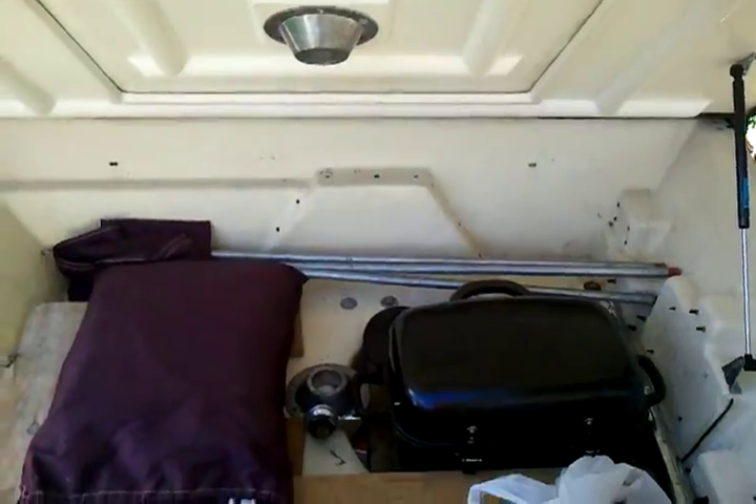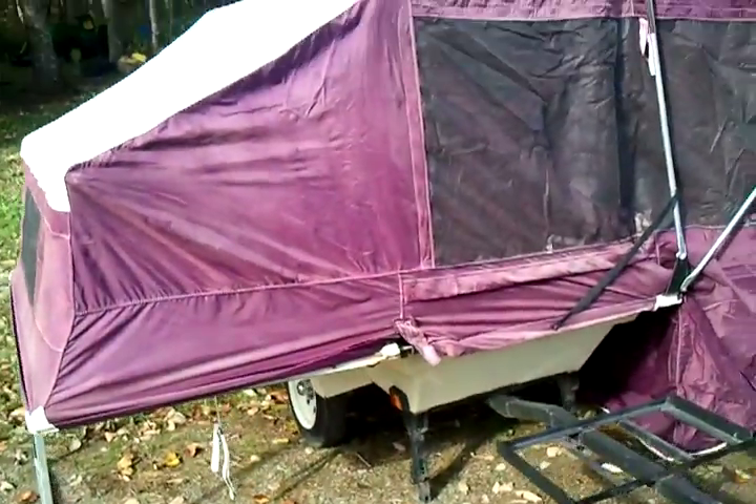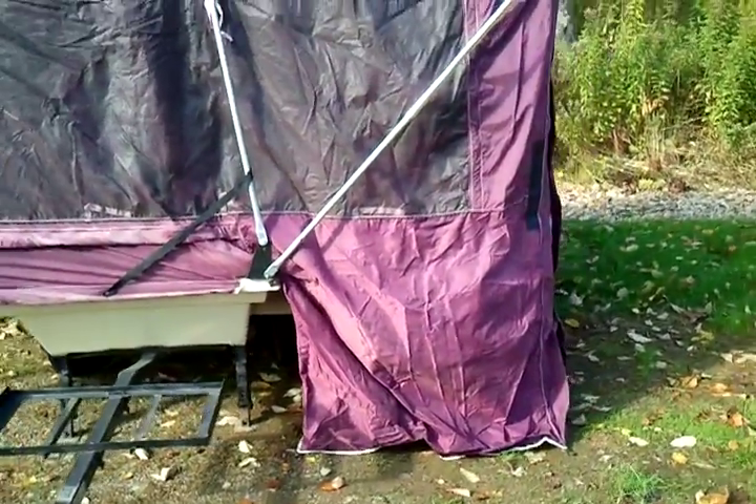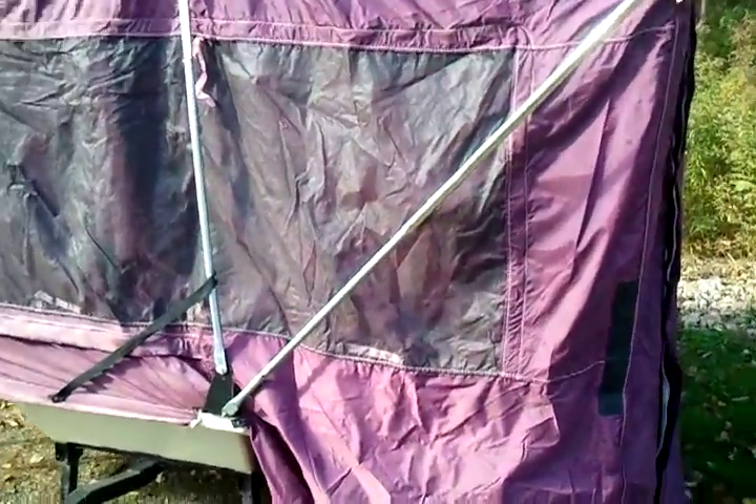Now you can see it almost all set up. This part here is the entrance, and that'll expand a little bit because you get some stakes that go in the bottom there.